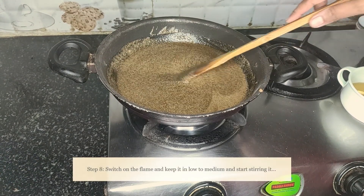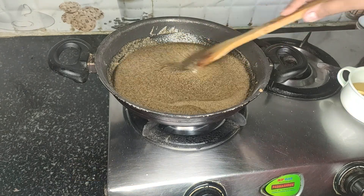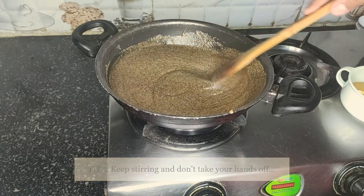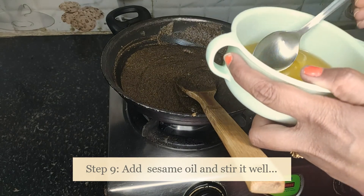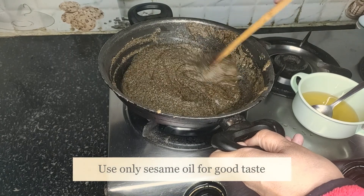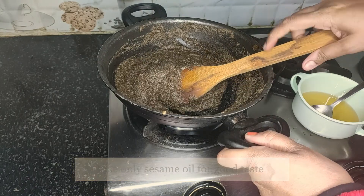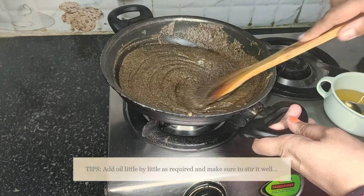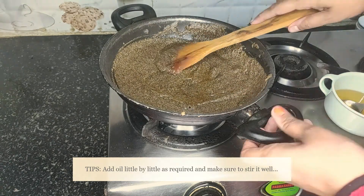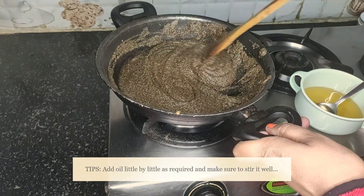Switch on the flame, keep it on low to medium, and start stirring. Make sure you do not take your hands off — this is a mandatory step. Now we're going to add a spoon of sesame oil. Friends, make sure you use sesame oil for this recipe because it really tastes good with sesame oil. Keep stirring continuously.